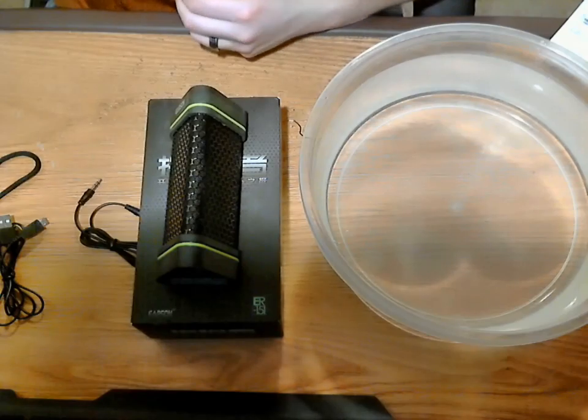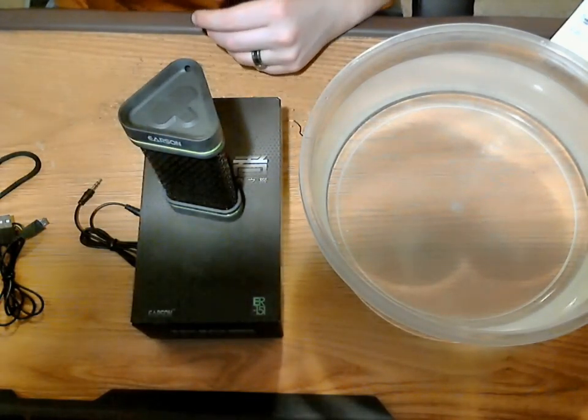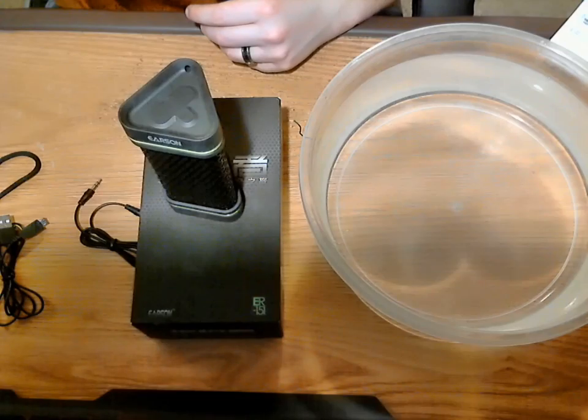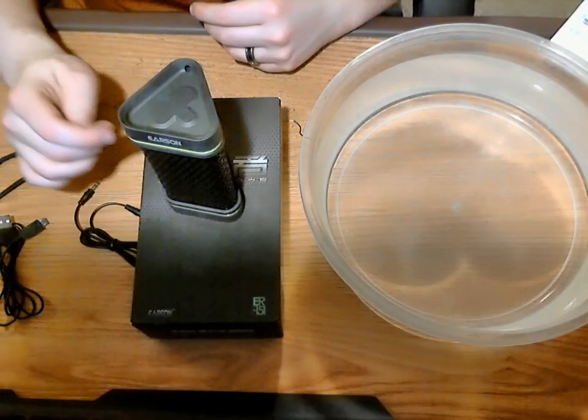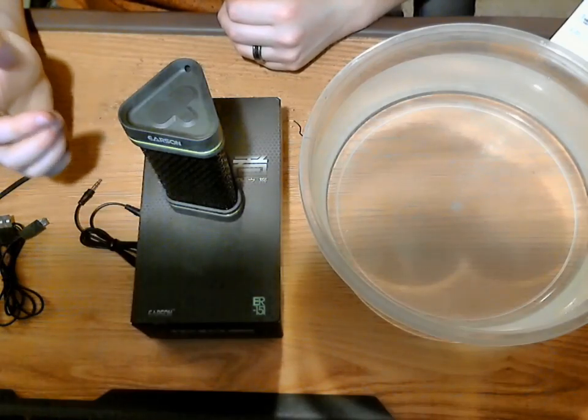Just to give you a quick demonstration on how it sounds, I'm going to load up my phone, which is already paired to it. Right off the bat, it doesn't have a ton of bass to it.